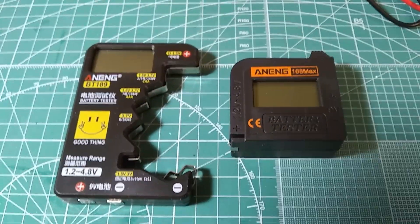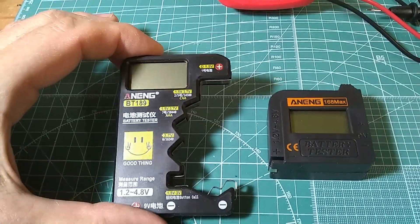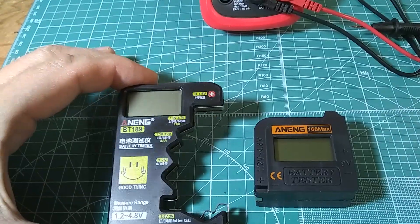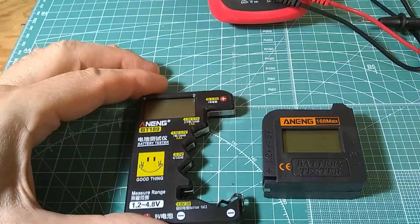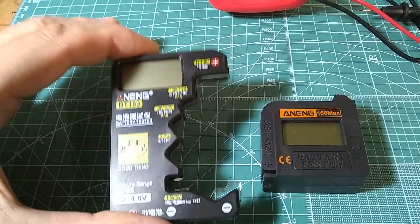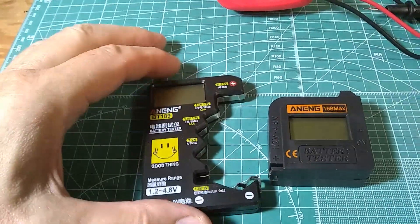In this video I'm going to review a couple of battery testers. These are under five dollars from eBay and AliExpress. Both of them have a digital display, pretty large size, and both of them do not need any battery inside — they will take the supply from the measured battery, which is very convenient.